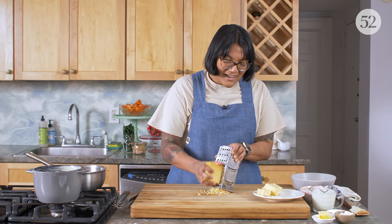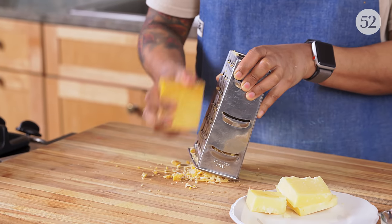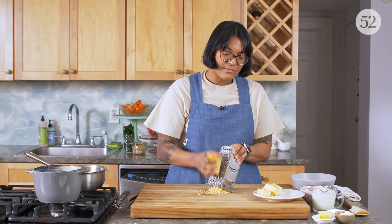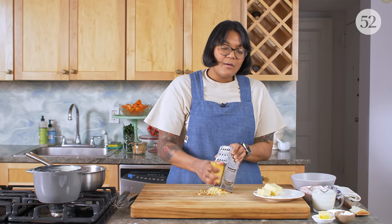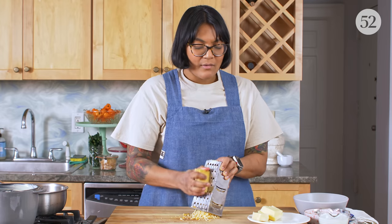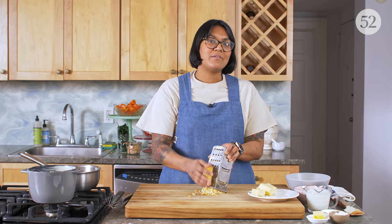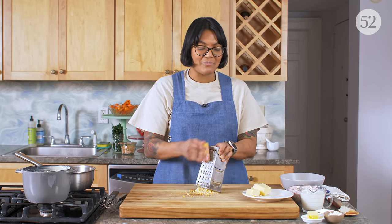I'm grating it on a box grater — this is going to make sure that it melts quickly and evenly into our Mornay sauce. The base of a cheese soufflé is a Mornay sauce that we then add whipped egg whites to, and that's really it. Because it's French it sounds fancy, but it's just like their version of queso — it's like fluffy queso. You've made queso, you've eaten queso, you can make a soufflé.